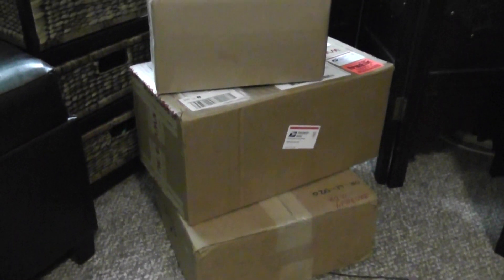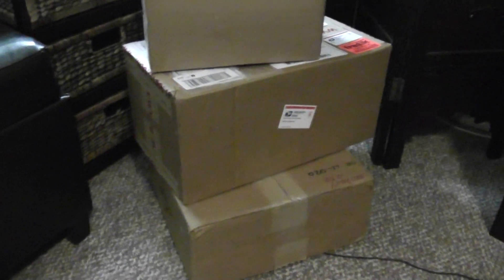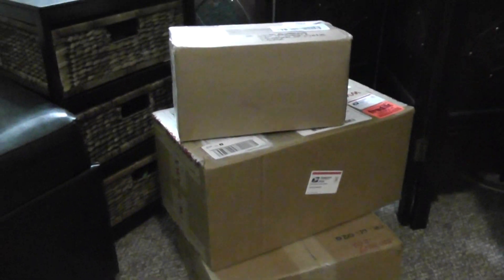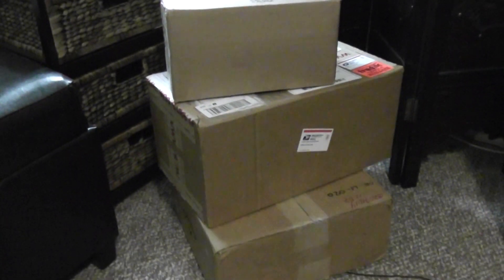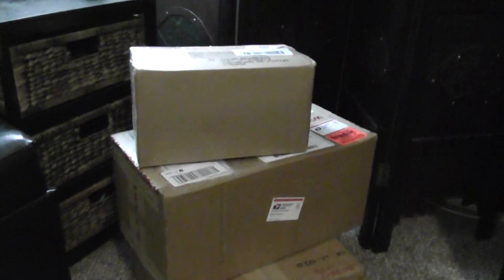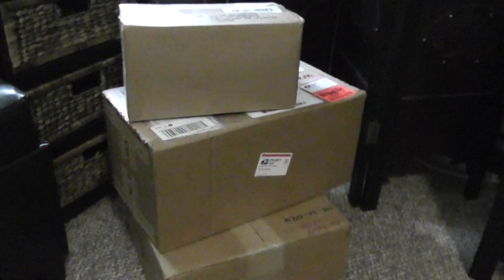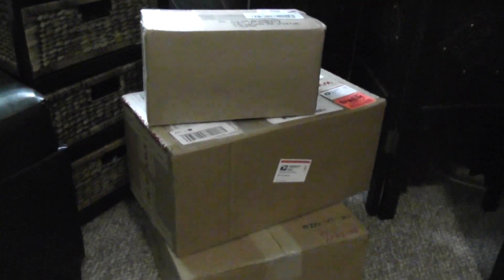Hi guys, this is Blowjoes, and today I will be doing a multiple unboxing video. I came home and saw that I had these three packages in the mail. I'm pretty sure I know what this one is — this one's from BBTS, I'm going to save that one for last. I got a little package here and a medium package down there, so let's open up these packages and see what I got.